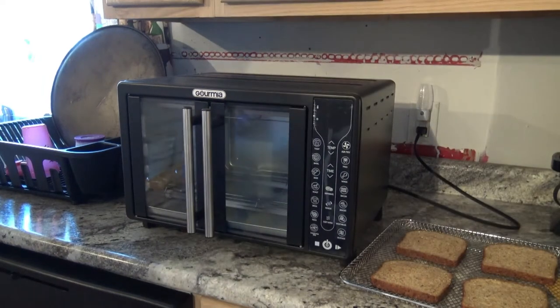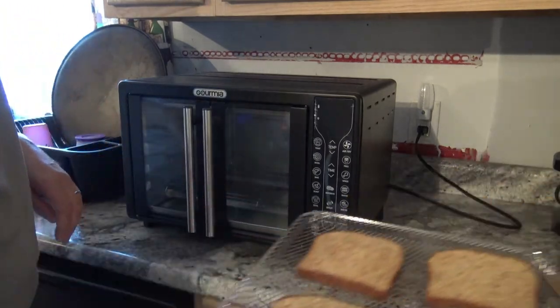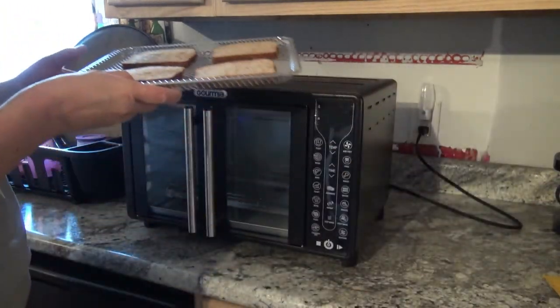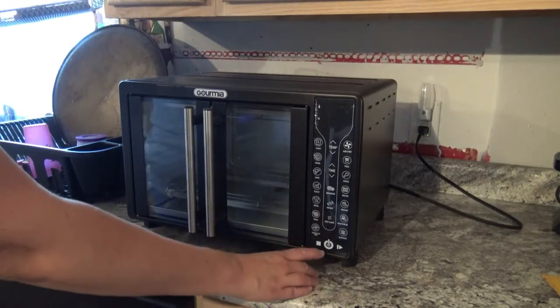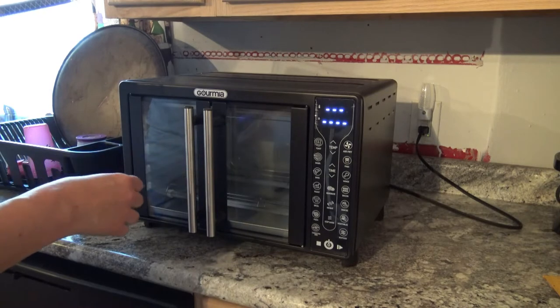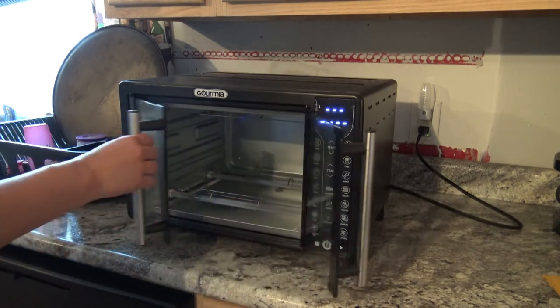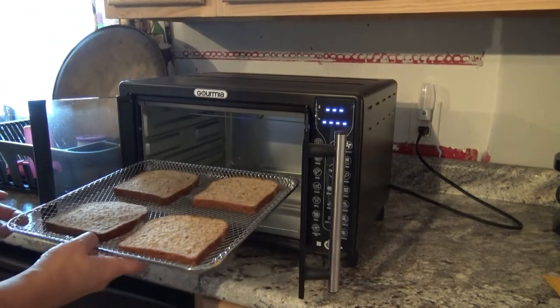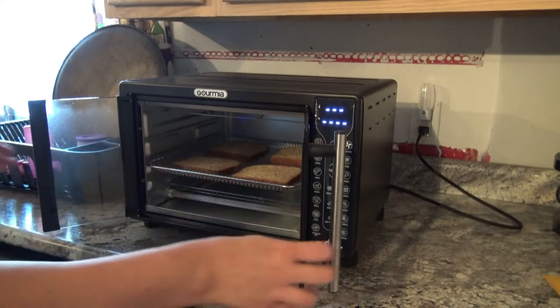Hey everybody, so today I am actually going to be doing something really simple. I'm going to toast some bread in my Gourmia Digital Fringe Door Air Fryer here. I'm just going to turn it on — I already do have it plugged in — and with the toast function, I don't have to preheat or anything. So I'm going to go ahead and just put my little basket in here with my slices of toast.